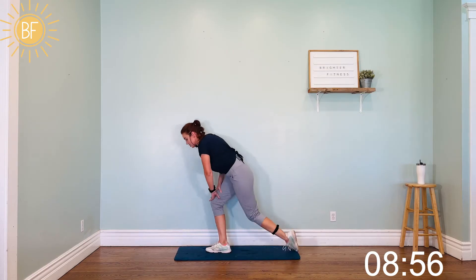Bring it back up for another set of jacks. These jacks are going to be straight out in front of you — 30 of them. Ready, let's do it. One, two, three, four, come on, energy. We've got 10 more — nine, eight, seven, six, five, four, three, two, one.